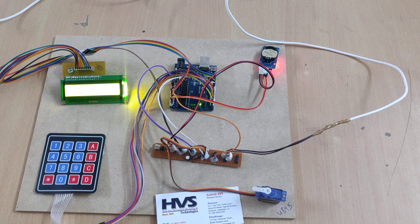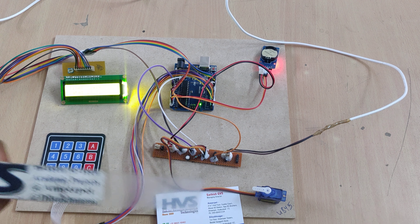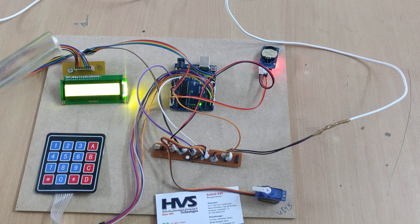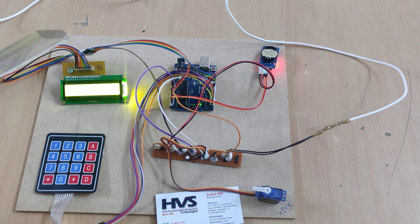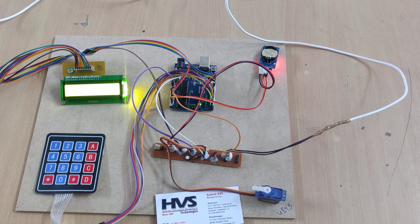The keypad is interfaced to pins 2, 9, 11, and 12. Pin 10 is for the servo motor, and pin 11 is for the control switch. The remaining pins 12 and 13, along with A0, A1, and A2, are used for the LCD display. Pins A4 and A5 are used for the real-time clock module. Those are the interfacing connections.